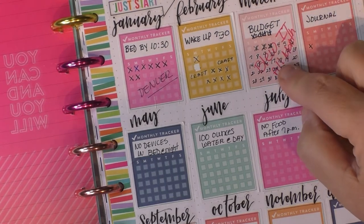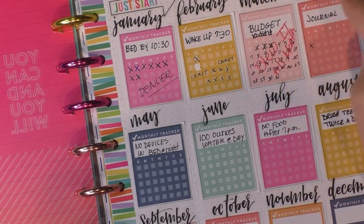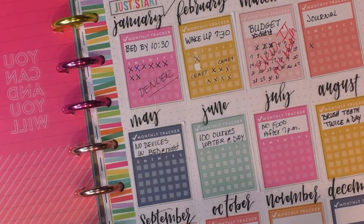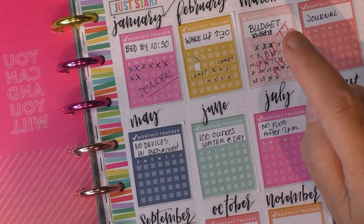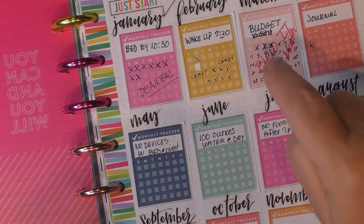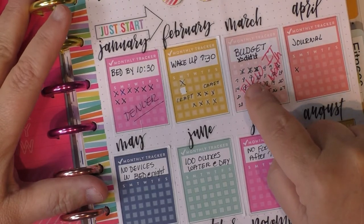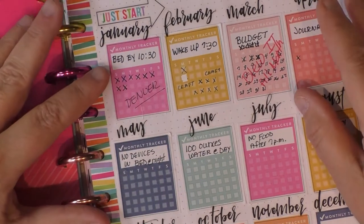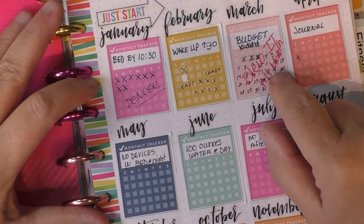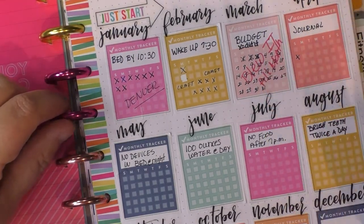March was budget, and X meant I did it. There are three X's, and then I wrote 'blew it all month.' I was a shopaholic the month of March — I blew that — but I'm still attempting to do it now in April. A friend of mine called me Spinderella, which I thought was hilarious. So yeah, blew it there.